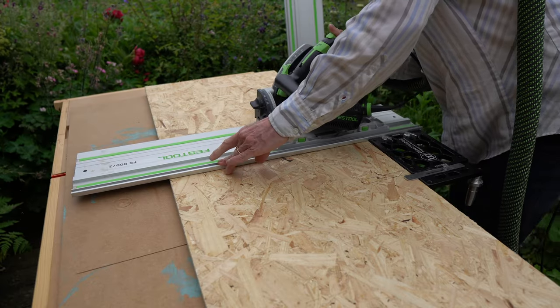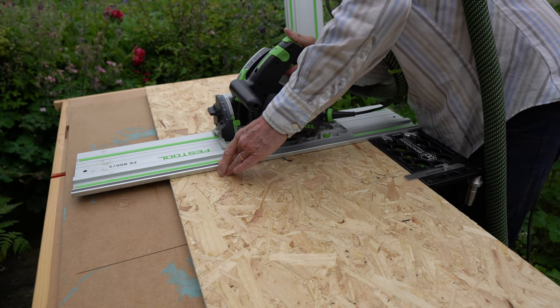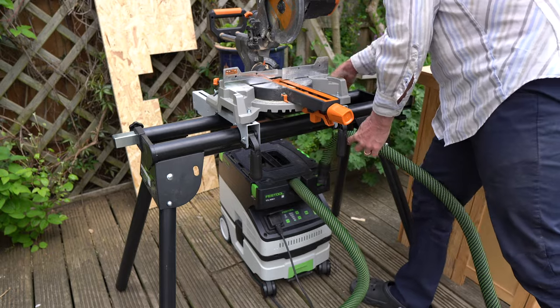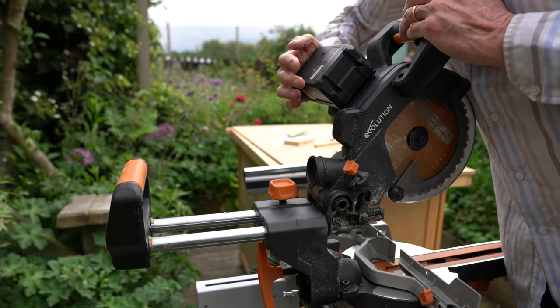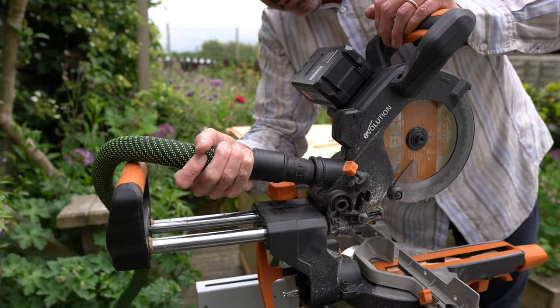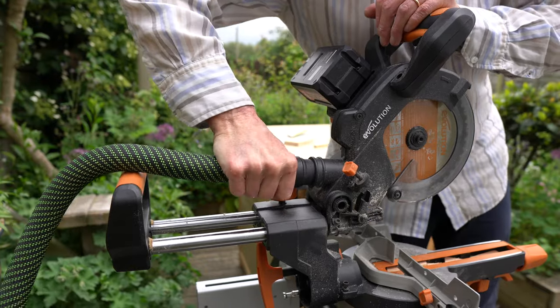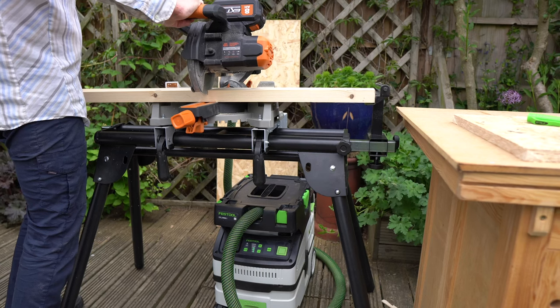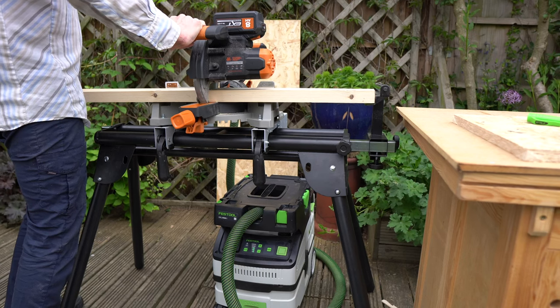Some of these snippets of cutting are from a forthcoming video coming your way soon. Briefly, I'm cross-cutting some OSB with my Festool track saw and my Bench Dog square, cross-cutting some inch-and-a-half by four on my Evolution mitre saw, with the Festool saw set to manual mode, and finding some extra dust by cleaning my workstation.